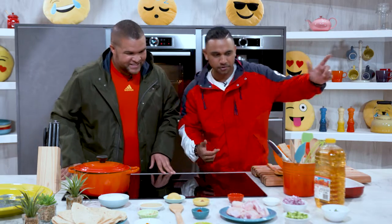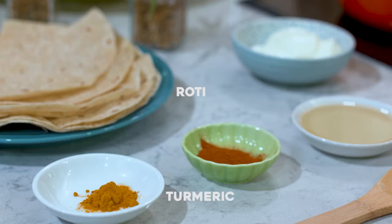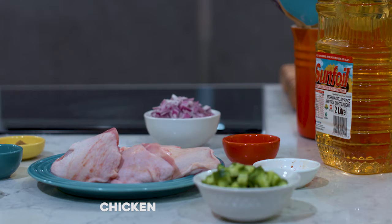I'm going to let you know what ingredients we have. So we have the Sunfoil sunflower oil, which is our hero of the day. Chicken, rotis — let's go.